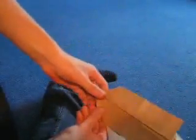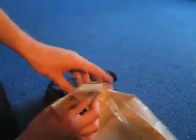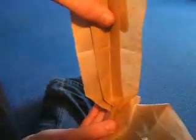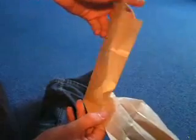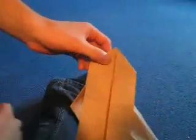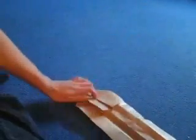Hold on. You should know what a squash fold is — do it exactly in the middle. You have this, open it up, push your finger in the middle and just push it down, so you have this.